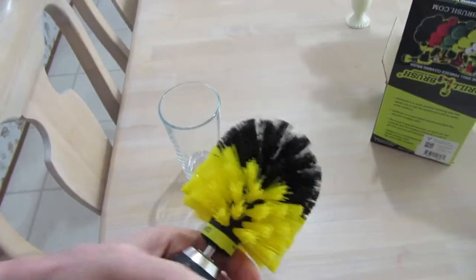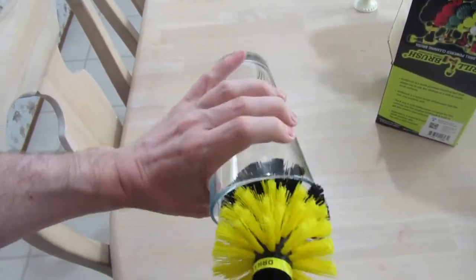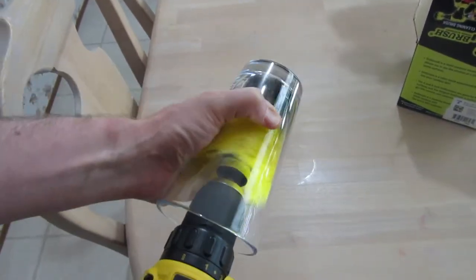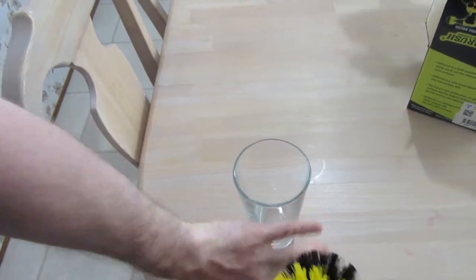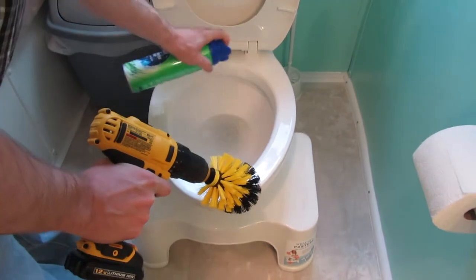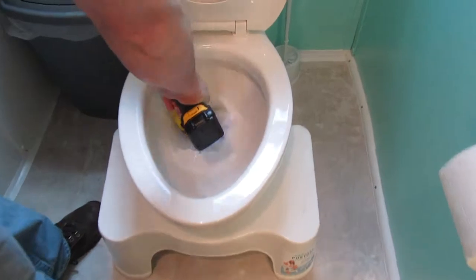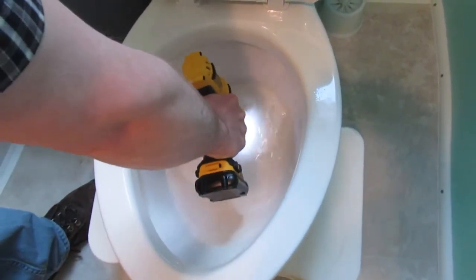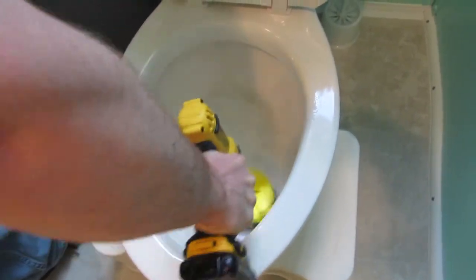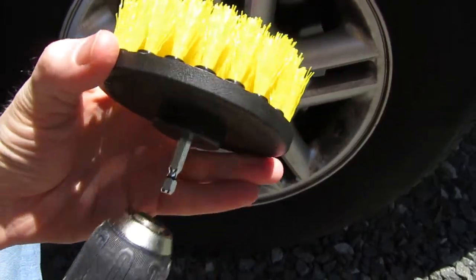The first one we're going to try is this rounded one. It looks like it'd be perfect to scrub out a glass really well. You can also clean your toilet — spray some cleaner in there. If you had a longer attachment it would be better, but you can just clean around the inside of your toilet and it does a great job.